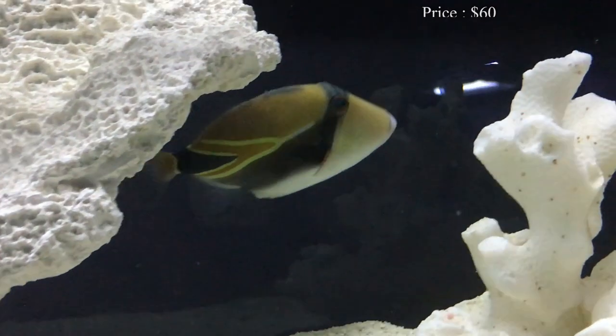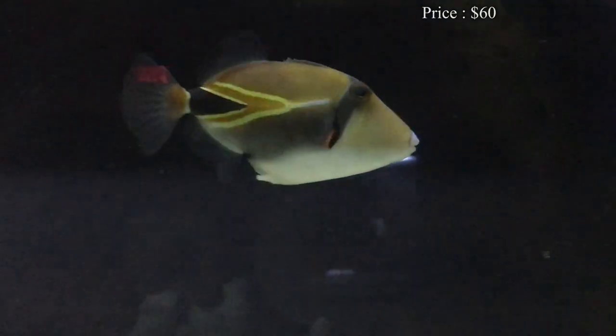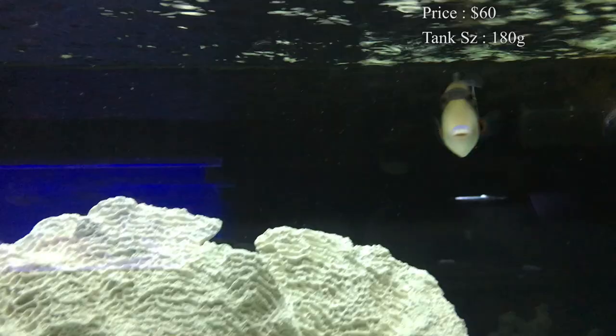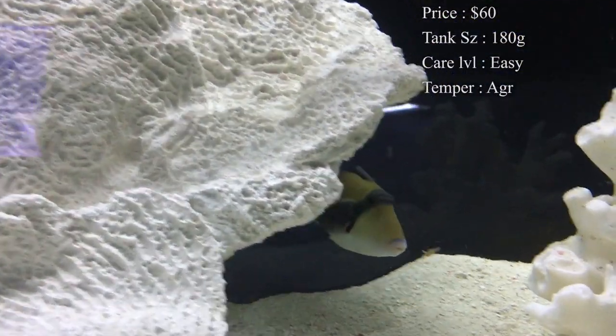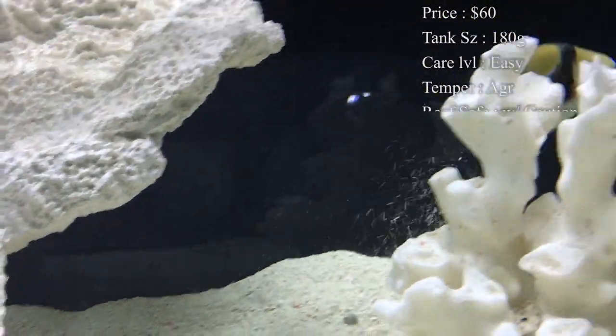Prices on them — you'll normally spend about $60 to get one. Tank size: at the beginning they normally come in probably 2 to 4 inches, and you can fit them in a 75 gallon and they do fine in those. But eventually they do get bigger, so you would want to upgrade to about a 180 once he gets to his max size.